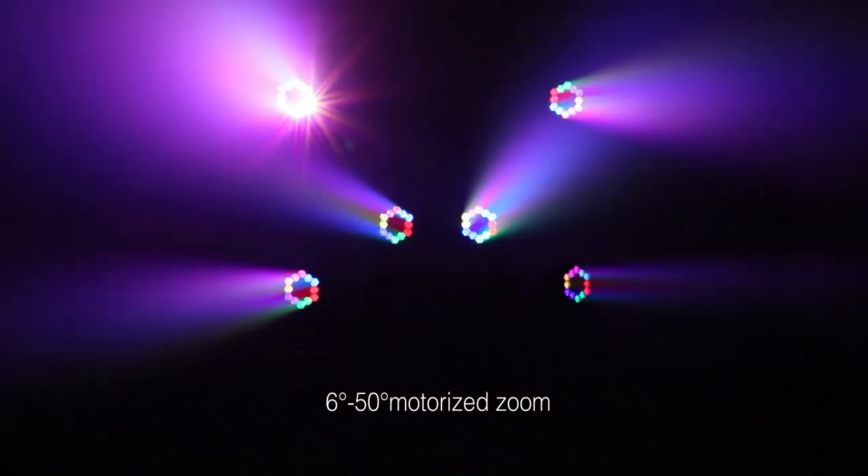With a wide range zoom from 6 degrees to 50 degrees, it can act as a beam or a wash. When zoomed to 6 degrees, it produces an intense beam to cut through mid-air. And when zoomed to 50 degrees, it is a perfect color wash to cover large areas.